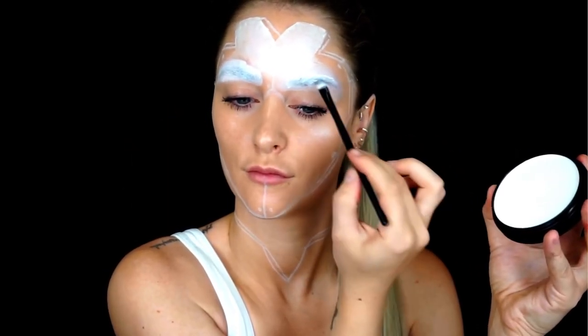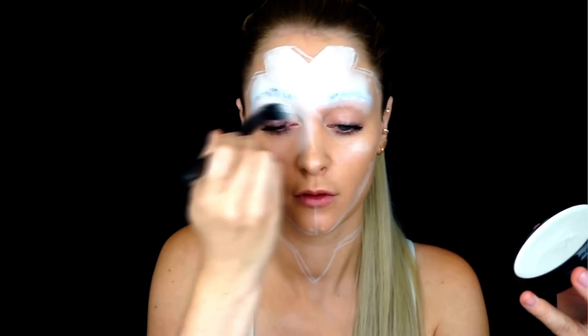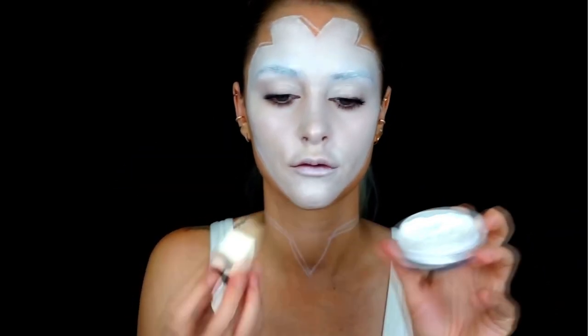Then I'm using the white color again to paint my whole face, and after that I'm going to set it with powder.